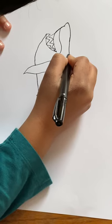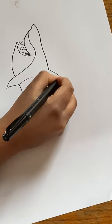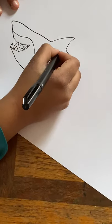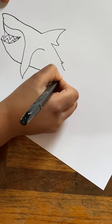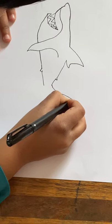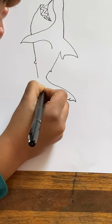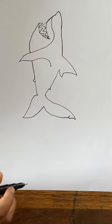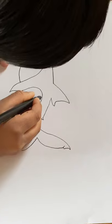Now let's go right there and add a huge dorsal fin. And then go right like that. And then the tail is the most complicated. Exactly like that. Now let's connect this belly here.